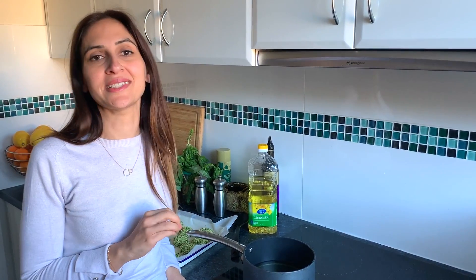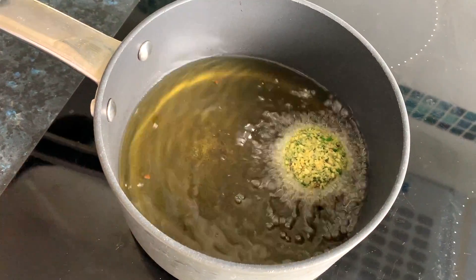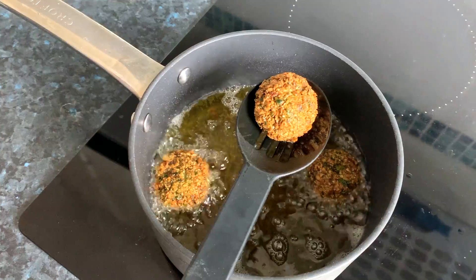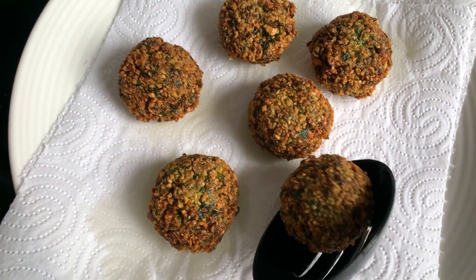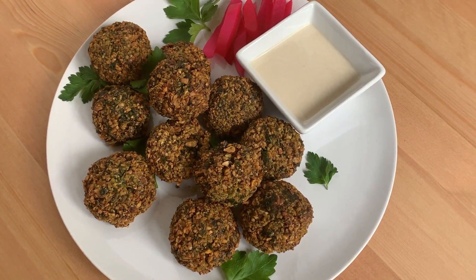I very rarely fry anything, but falafel is one thing that does taste better when it's fried. With a spoon, gently drop them into the oil. After a couple of minutes, turn them around when they're nice and golden. Once they're done, drain them on a paper towel to get rid of the extra oil, and keep going in batches until they're all done.